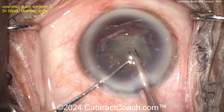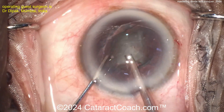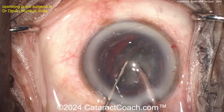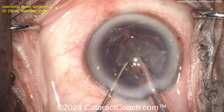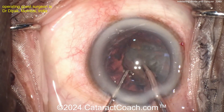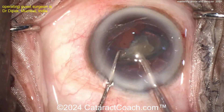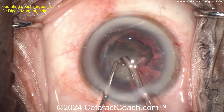Divide and conquer is a great technique — not something I use on a routine basis, but there's an advantage. Look at the surgery: how big were each of the quadrants? They weren't 25 percent, because you have to account for the amount of groove that was done. So they were a bit smaller — maybe just shy of 20 percent each. Nice, very manageable quadrants of nucleus to remove, and that can be helpful with a shallow anterior chamber or highly hyperopic patients.